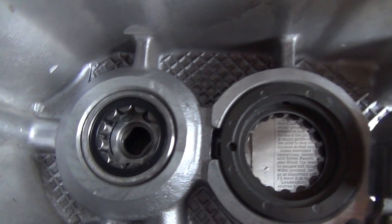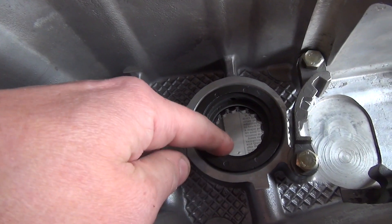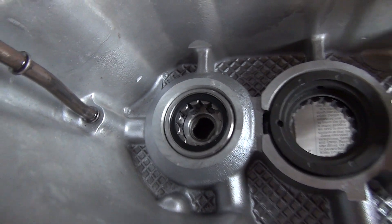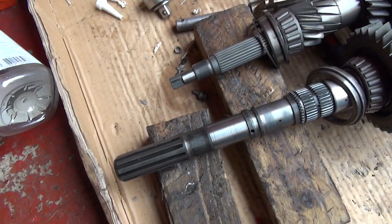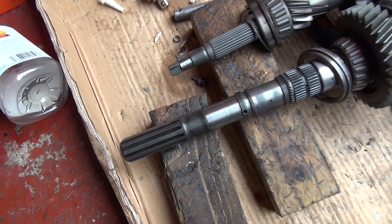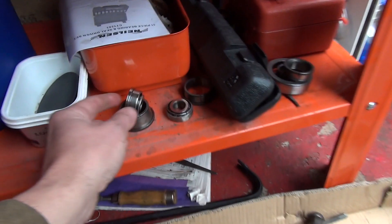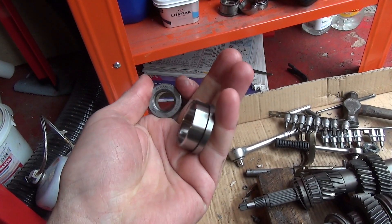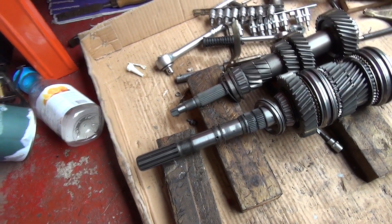I wasn't sure which way around some of this stuff goes, so make note of orientation. This is the oil feed - keep that, as it's not in the renewal kit. Make sure you get those bearings the right way around. These bearings come with collars that go up on the ends of the shafts - I thought I was going to have to reuse the old ones, but I didn't realize these collars are actually part of the bearing kit. They're the equivalent of shells and will be going on to the shaft once it's all reassembled.